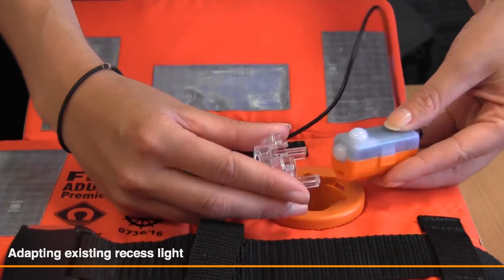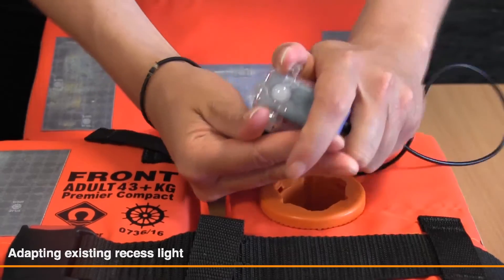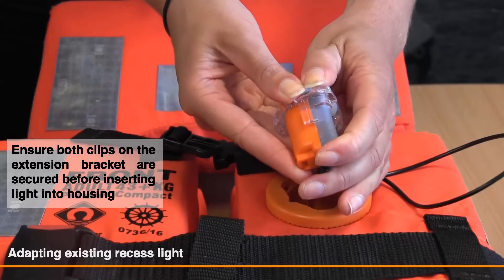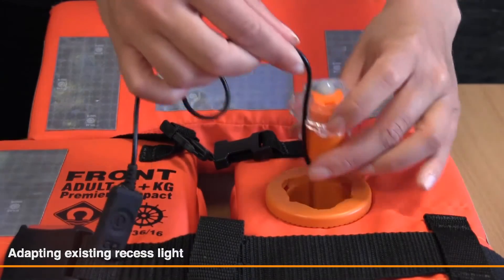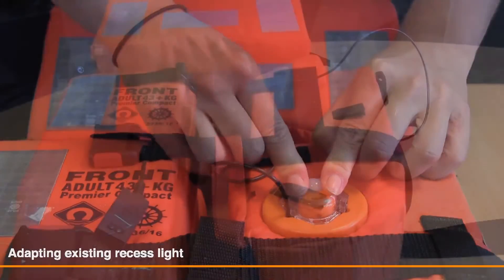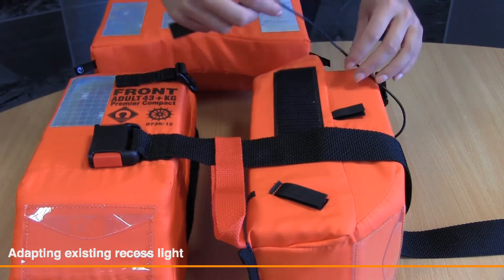Add extension bracket to universal light unit. Click universal light into housing and listen for the three clicks. Secure wire into the Velcro tidies.